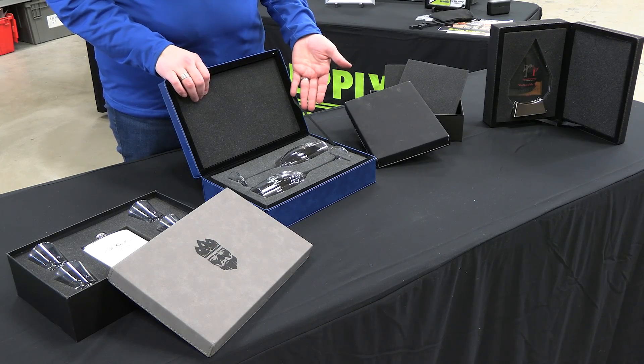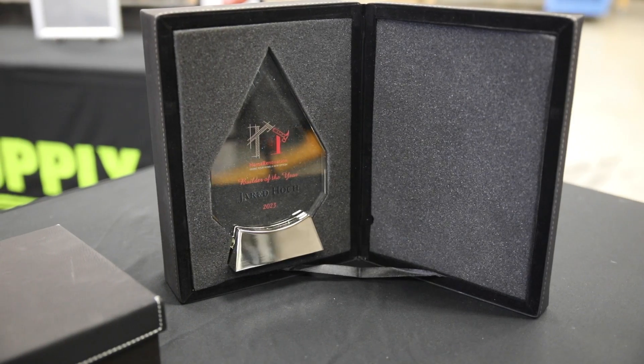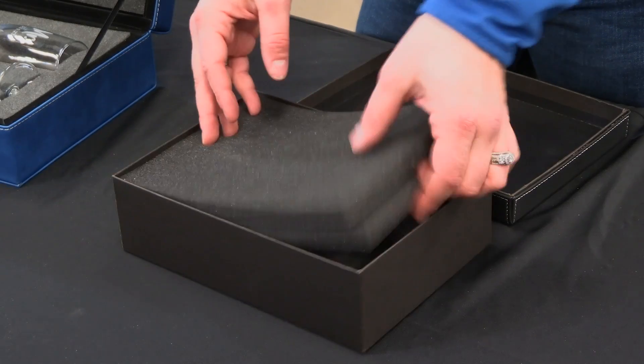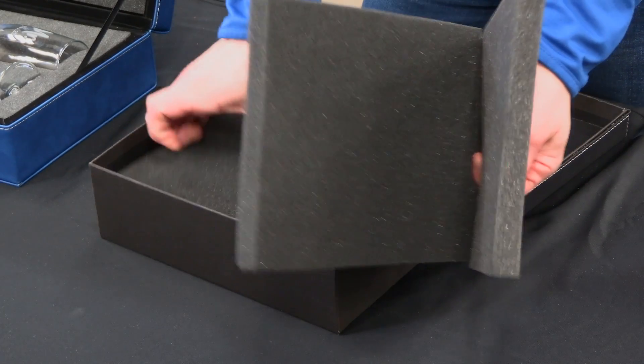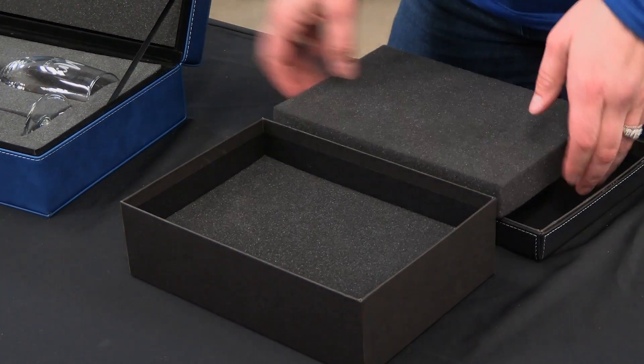Here I've grabbed four varieties of our gift boxes along with some of our glassware, an award, and a leatherette flask. Each box comes with a variety of foam pieces inside. This gives you the ability to rearrange and choose the best option for your specific item.